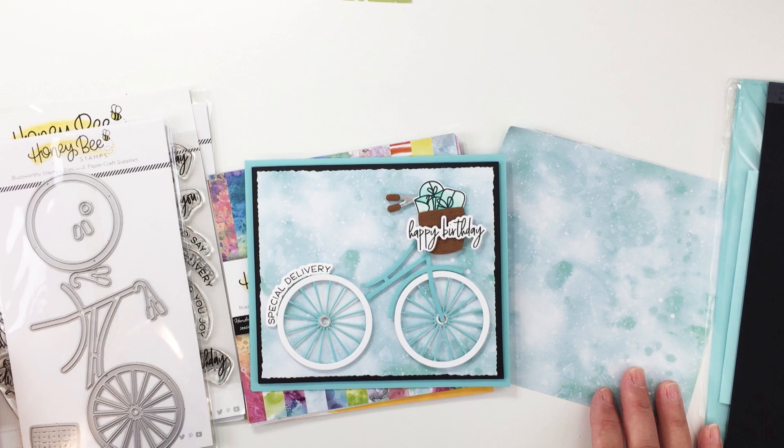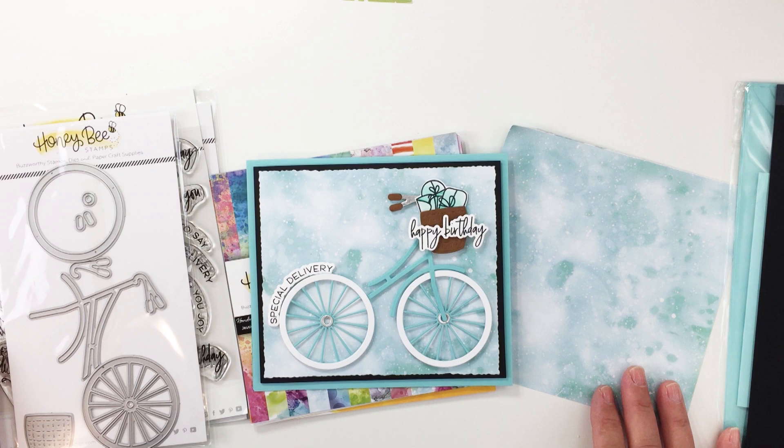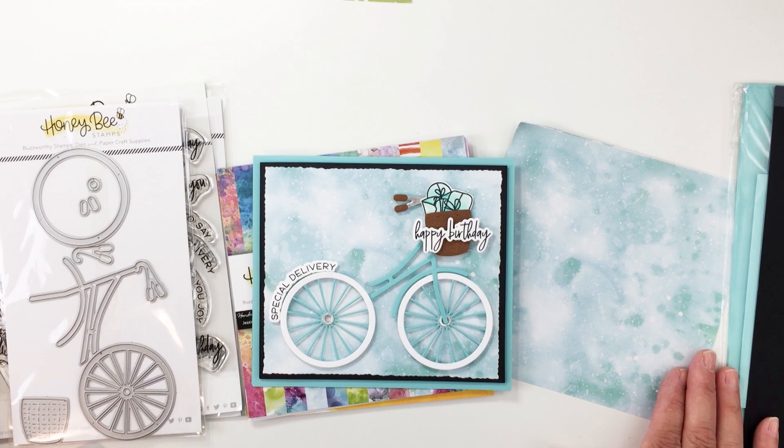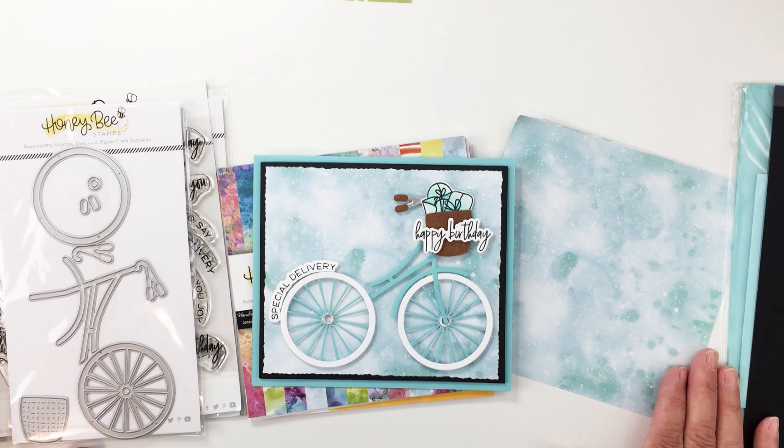Hi everyone, it's Mari for Honey Bee Stamps and I'm going to do something a little bit different for my Friday card video. I'm actually not going to do a voiceover today. I'm going to create this card live — it's recorded but I'm talking to you while I make my card as I record. So a little bit different, I hope you like this.